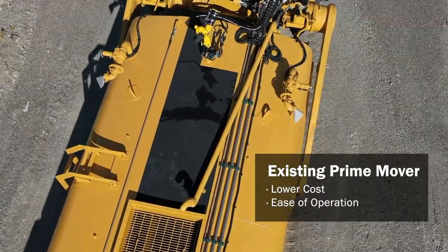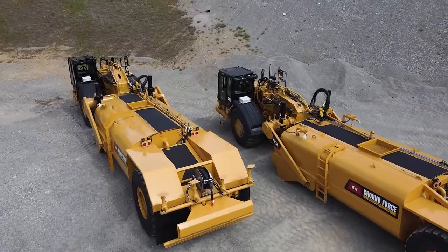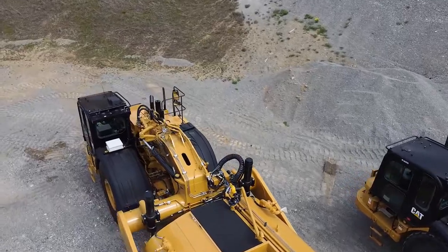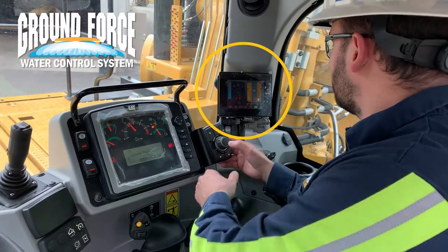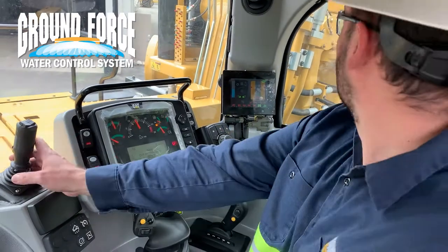Operation and general handling will be similar to the other scrapers in your fleet, so all your operators can feel comfortable behind the wheel of this machine with only a little additional training on the easy to use and operate touch screen of the Ground Force water control system and other water pull features and equipment.